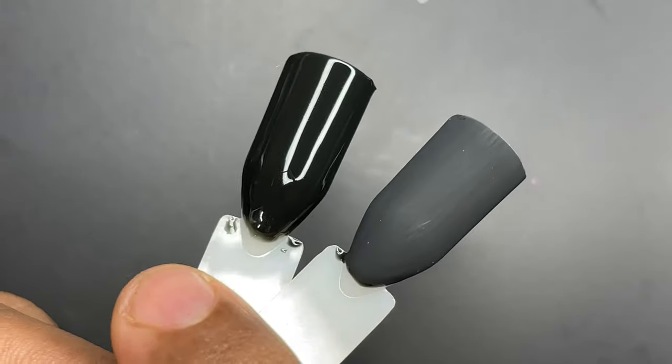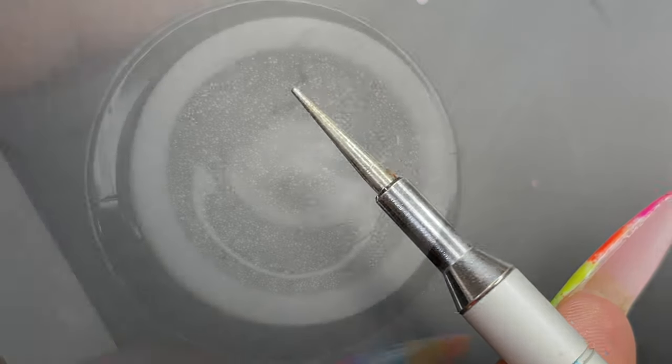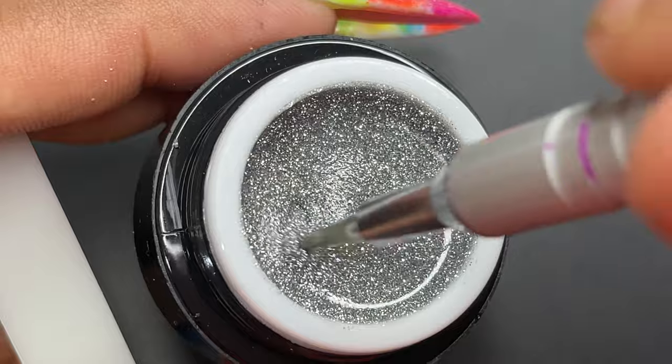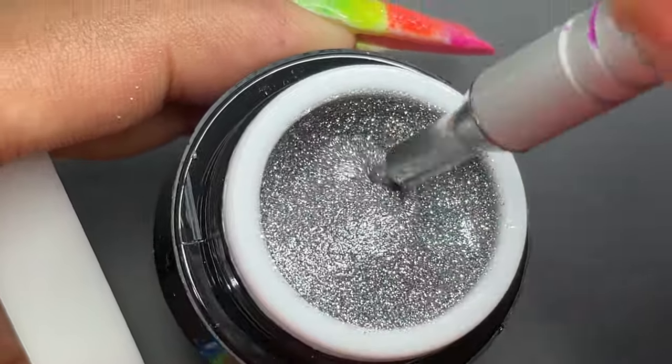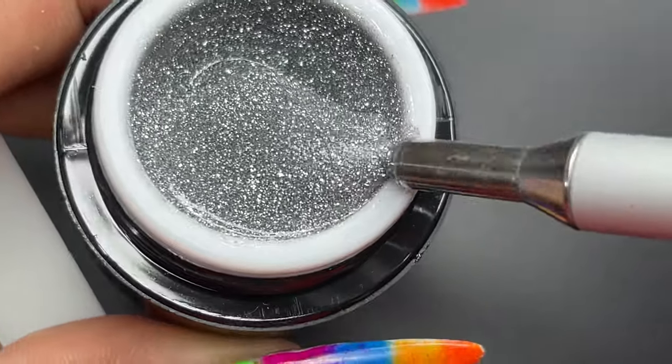I have two swatch sticks — one is a matte finished black base and the other is a glossy one. I also have a water marble tool. Before we use the spider gel, we have to give it a good mix. Since it's a glitter one, mixing is really mandatory, so mix it before you start using it.